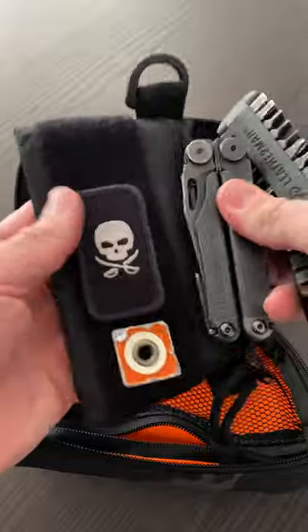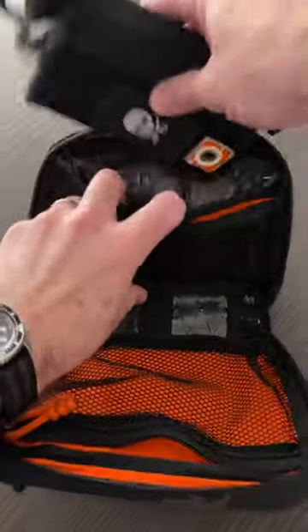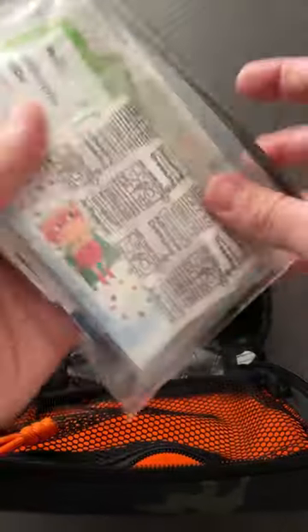I'm going to keep my Leatherman in this pouch by Mick Bedell. It works nicely to lift it all out. That can slip into the back there. I've got this which has got most of my first aid kit for myself and my family that I can stuff in the back there.